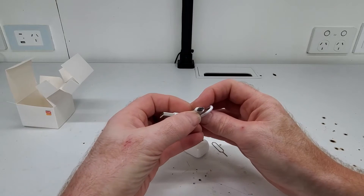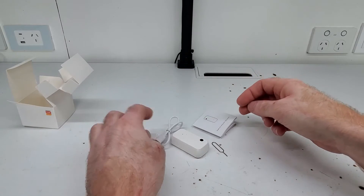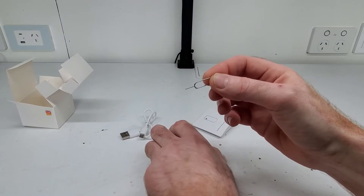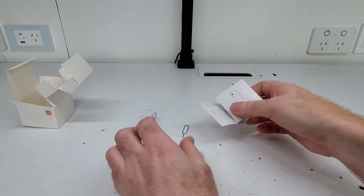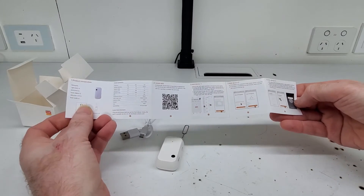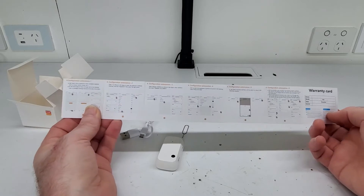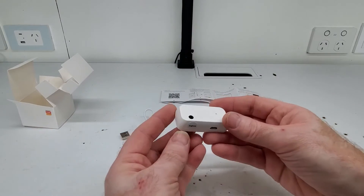So there's obviously a power cord which is micro USB, and this is the pin for the reset button on the bottom. There's also a user manual, which is basically just covering how to set it up. And then we have the actual sensor itself.